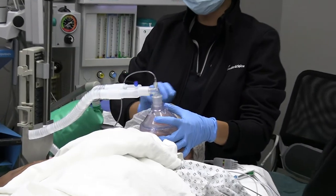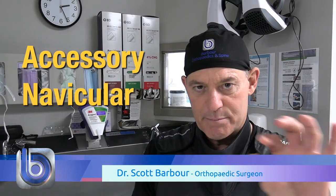This is a young boy, he's 11 years old, and he's a really good golfer. He's been having pain on the inside of his foot that's been going on for a really long time. We're going to go in and remove these little pieces of bone on the inside of the foot called an accessory navicular.